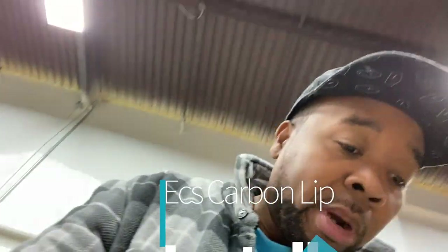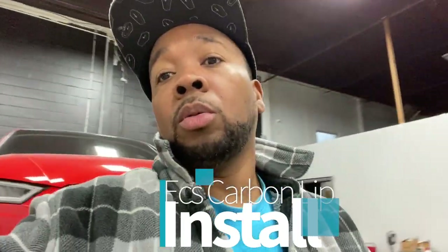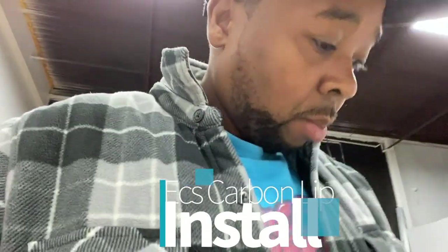Alright guys, so today I am showing my front carbon lip from ECS Tuning. I don't know what's going on with ECS ever since COVID — the shipping has been going insanely slow. This took me about three months to get, and I'm also waiting on coilovers, but we'll talk about that later.